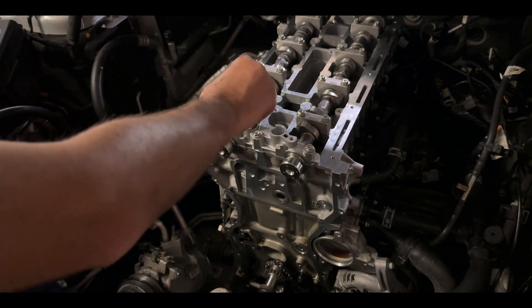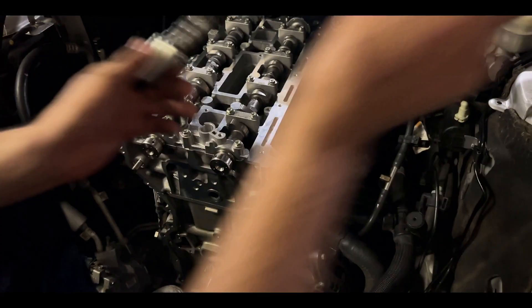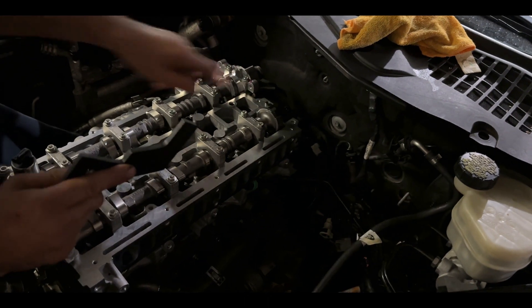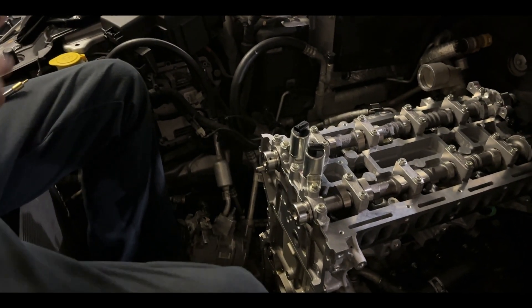We're going to put our variable valve timing solenoids back into the circuits. I've got my grease bottle here. Screw those there which meets up with this hole down here. We have the oil ports here — intake and exhaust.